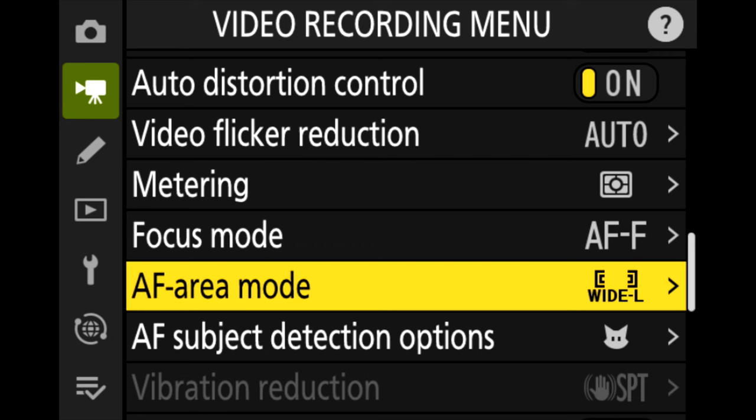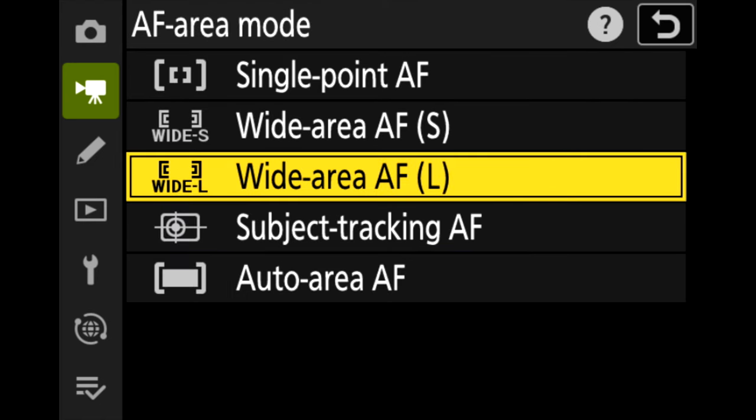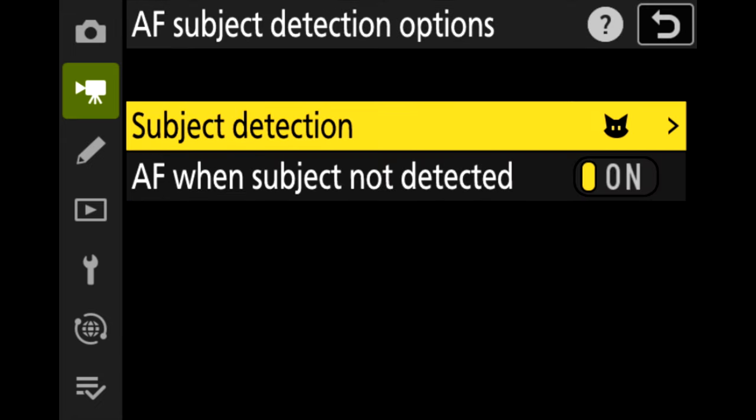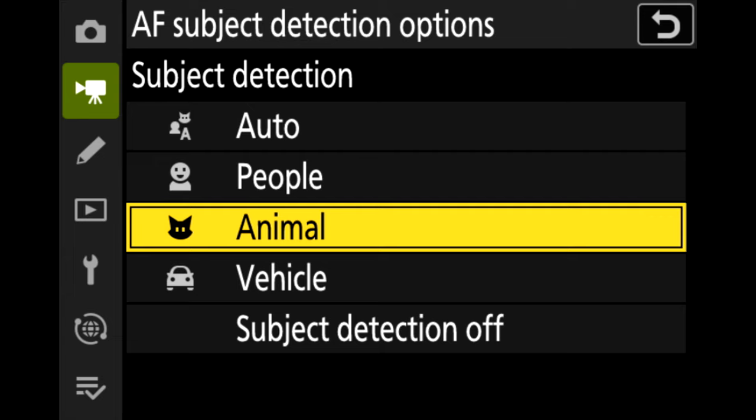For the AF area mode, for birds in flight I like using the Wide L. For AF subject detection, I set this to Animal. According to Nikon, if the camera detects the subject's eyes, the focus point will appear over one of the eyes. If the camera cannot detect a face or eye, it will display a focus point just on the animal.